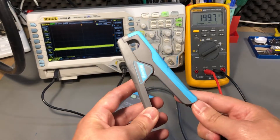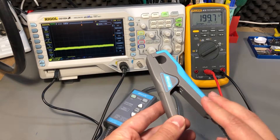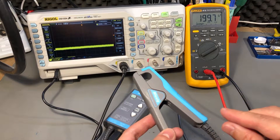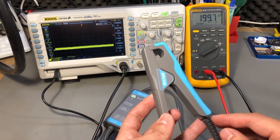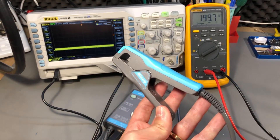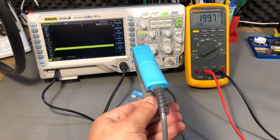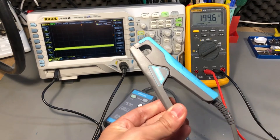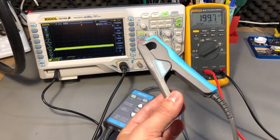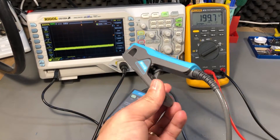To measure and confirm the bandwidth of this probe I would need a signal generator to put a sine wave through a resistor as a load and measure the current as I increase the frequency. The point where the measured signal drops in amplitude by 3dB is the max bandwidth. I don't have a signal generator to perform that test, but others have tested this unit and it checks out — MiXSIG is providing accurate specs, and it meets the specified bandwidth. If I ever get a signal generator I will perform that test.